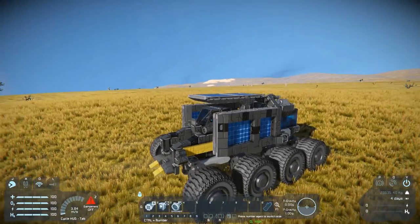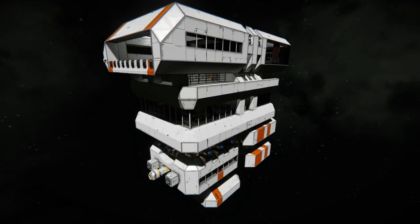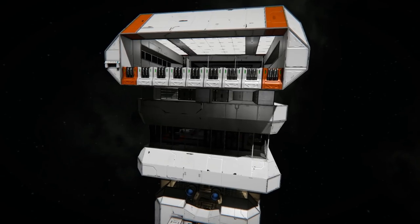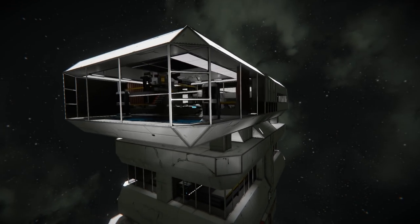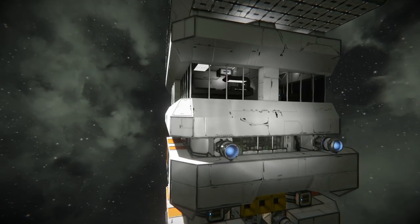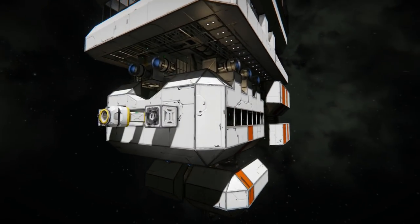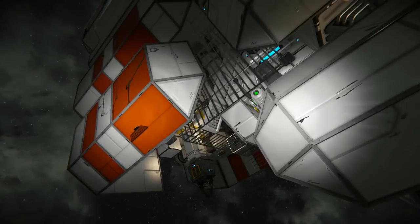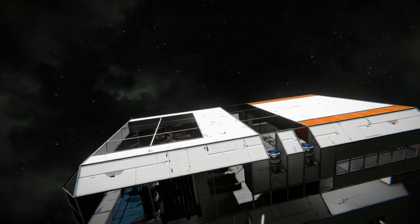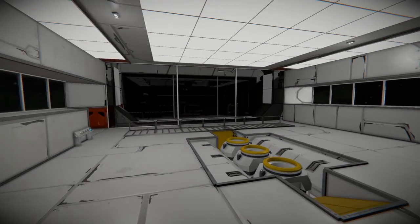Last but not least we have the 8841 personal space station. The description is pretty light but it's fairly self-explanatory - it's a personal space station. In the comments it was suggested it looked like a space apartment building type of thing, which seemed to be the general idea. It's a really cool concept - rather than building a standard space station it's got more of an apartment complex kind of feeling.